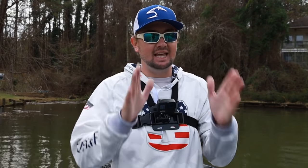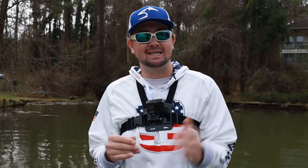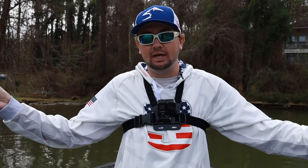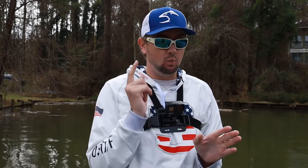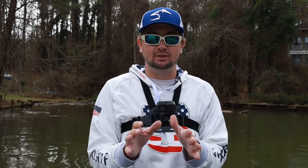It's late December, right in between Christmas and New Year's, and I'm out here on the lake because I'm straight up obsessed. If y'all are watching this video, obviously you are too. We're going to talk about one thing today — what is the best wintertime bait.